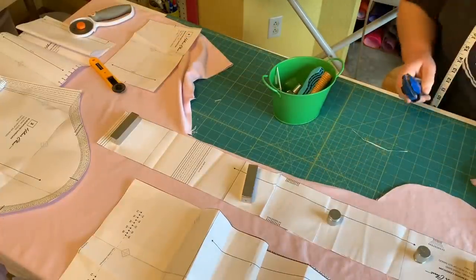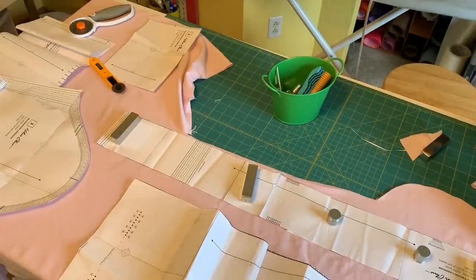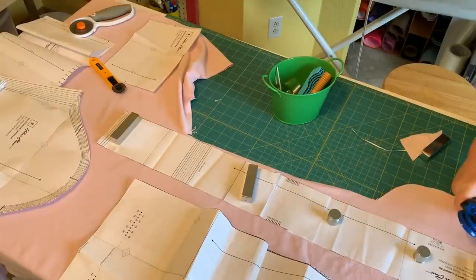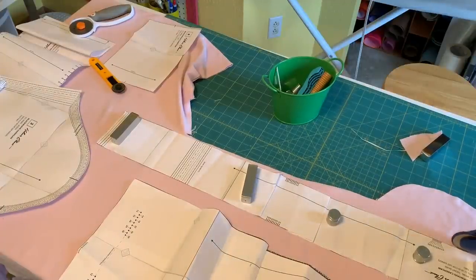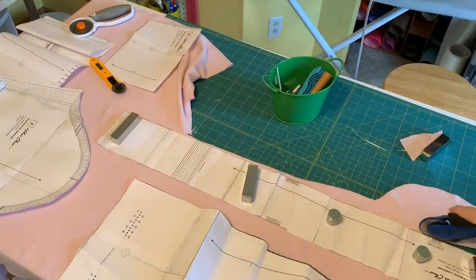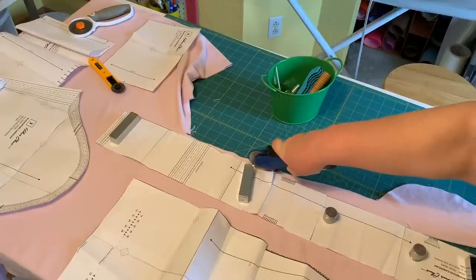My mother-in-law is between a size 14 and 16, but she likes things big, so I'm making a 16 in the arms, shoulders, and neckline, grading out to an 18 on the hips. That'll give her ample room. Sizing up on the Blackwood allows you to wrap it around yourself a little bit more, so I generally size up on this one.